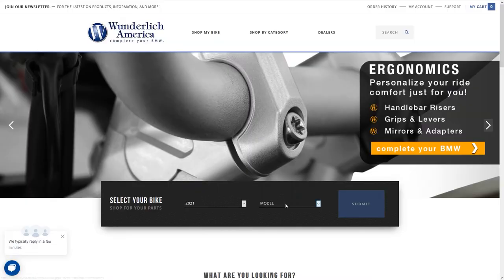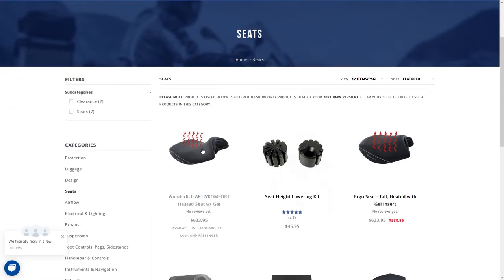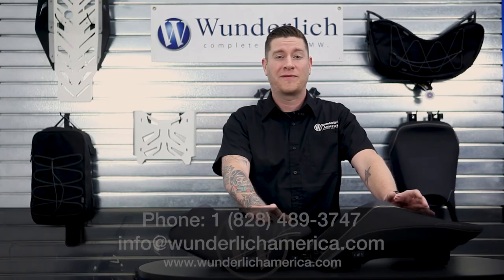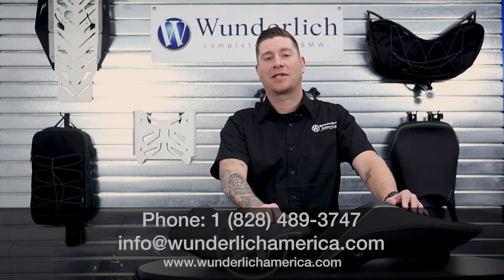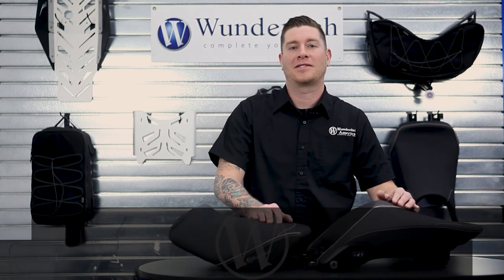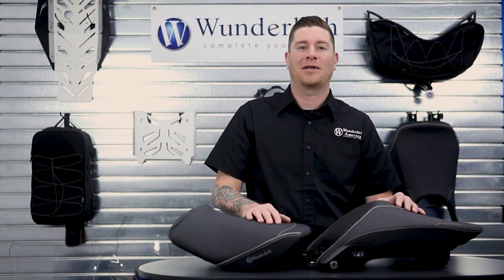For any additional information on these seats and fitment, be sure to get onto our website and enter your year and model into our bike finder to see what we have available for you. Always feel free to give us a call at 828-489-3747 or shoot us an email at info@wunderlichamerica.com. Make sure you hit that subscribe button to stay up to speed on all our new videos. Let us help you complete your BMW — thanks for watching and enjoy the ride.